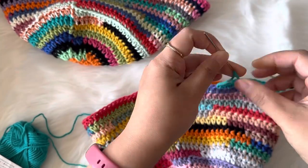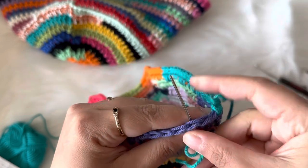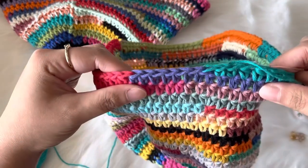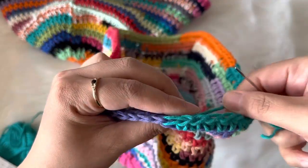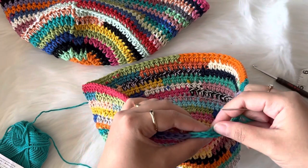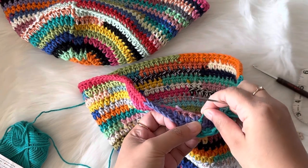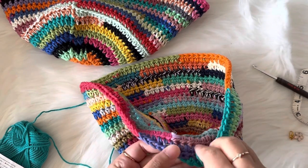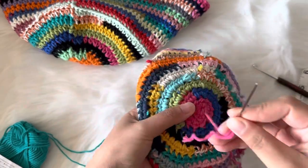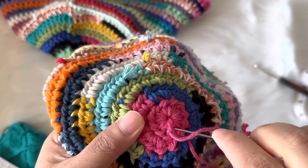Cut your yarn, grab your yarn needle, and insert your needle into the first stitch, then back into the last stitch — it's going to look like an invisible join. The stitches will look the same. Fasten off your yarn — I always tie a knot to make it really secure — then weave in your tail. Weave in your beginning tail too, tying a knot to make sure it's fastened off very well.